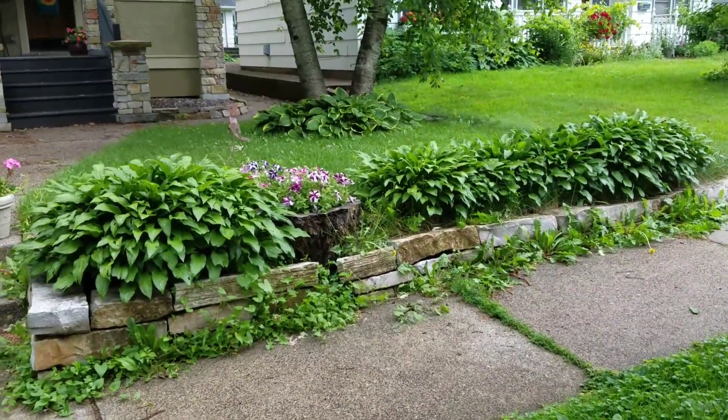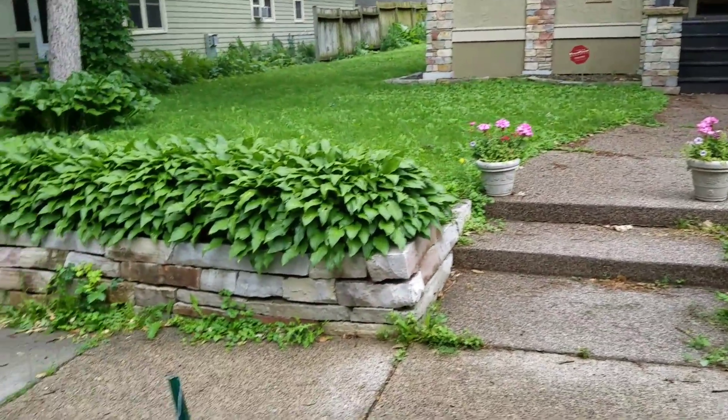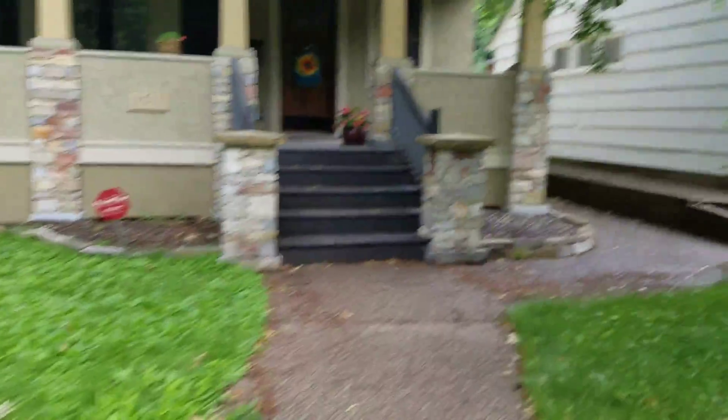We're going to build this with Chilton and Weathered Edge Chilton, a similar mix. It's actually a lot of Weathered Edge Chilton. I would say be heavy on the Weathered Edge, especially if you look at their house right here — you can see we've got lots of Weathered Edge over here.